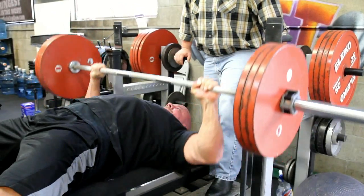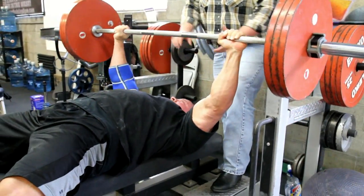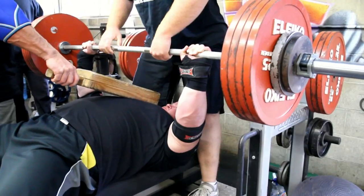Stan's doing some rep work here. He's doing a bodybuilding style bench press, elbows out. He's trying to build up the chest, get more work in for the chest.